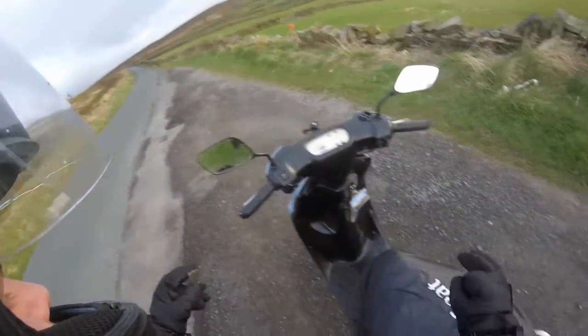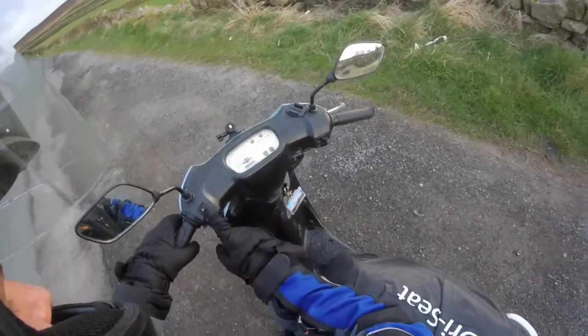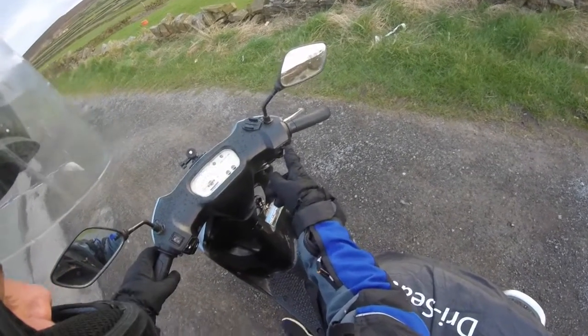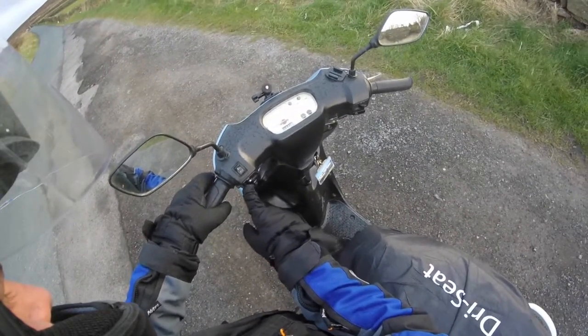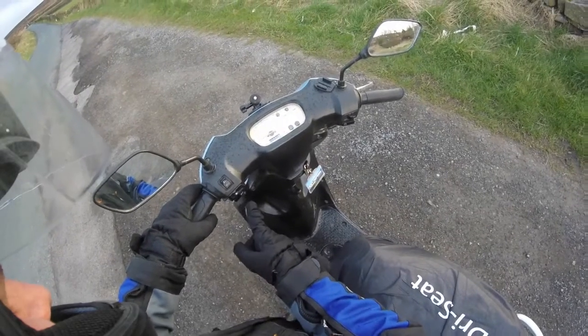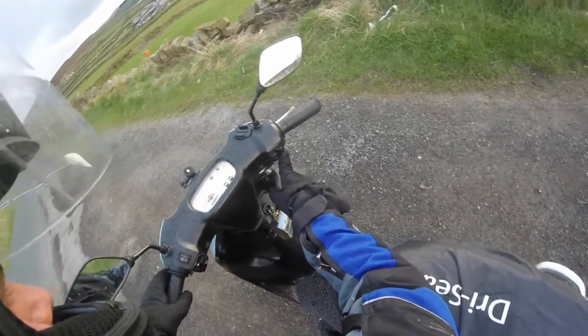Someone asked recently how to use scooters. So these are your lights — that's off, on, low beam, full beam. These are your indicators — right, off, left, off.